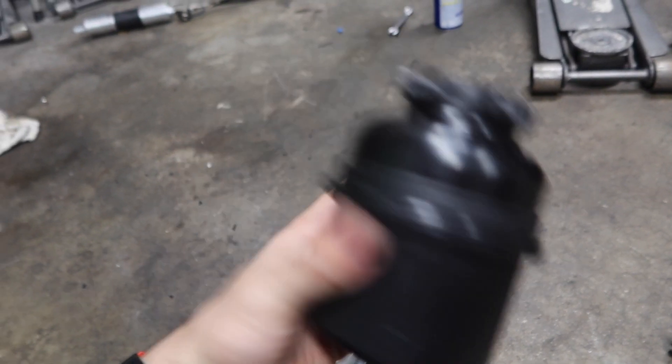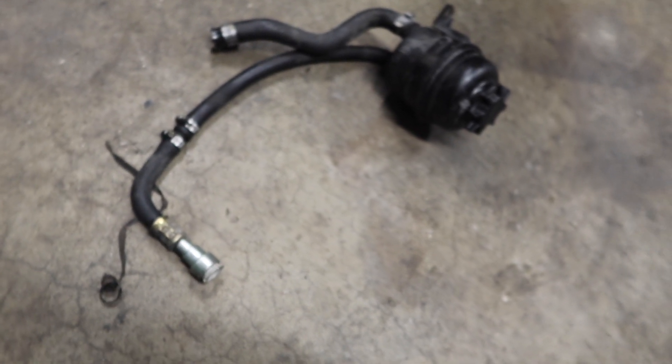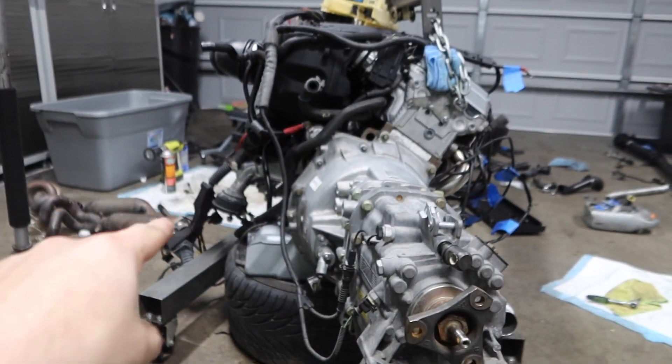We went ahead and got a new power steering reservoir and new power steering lines just so we can stay away from leaks. I'm going to go ahead and throw the reservoir and the new lines onto the engine because it mounts right on the motor.